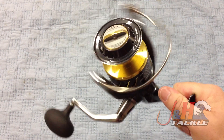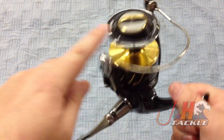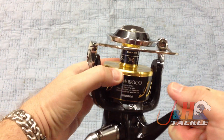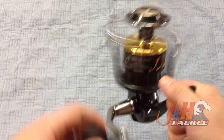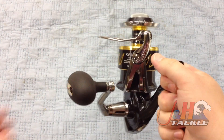Shimano came up with different X monikers for everything. Now you have X-Tough Drag, X-Protect, X-Shield, and of course X-Ship — which is the way they arrange the gearing and ball bearings in the system to make it smooth and powerful with minimal effort to turn the handle.